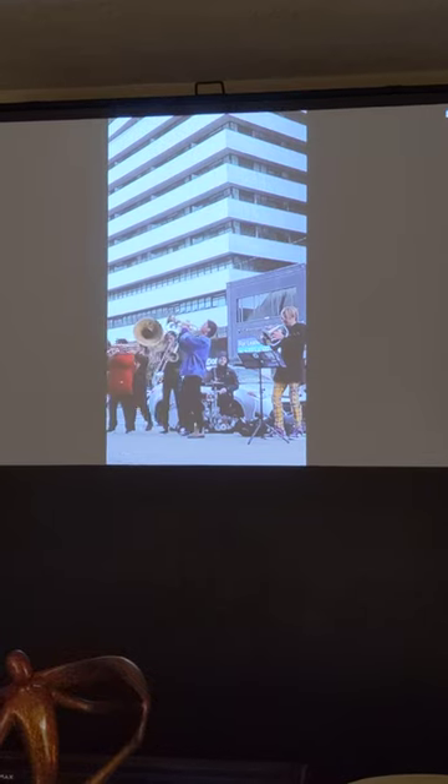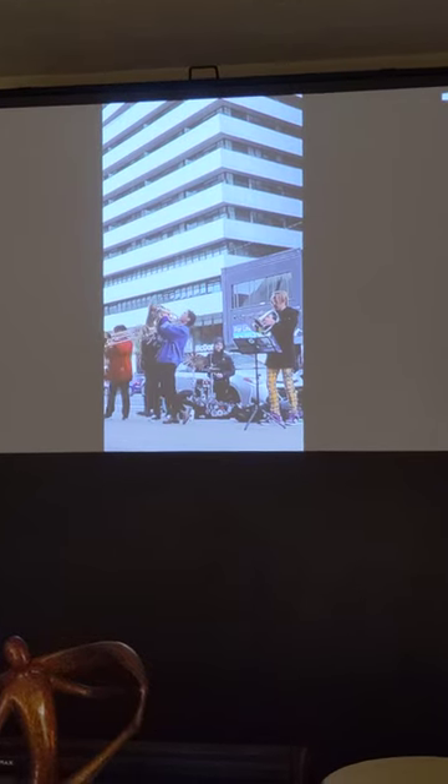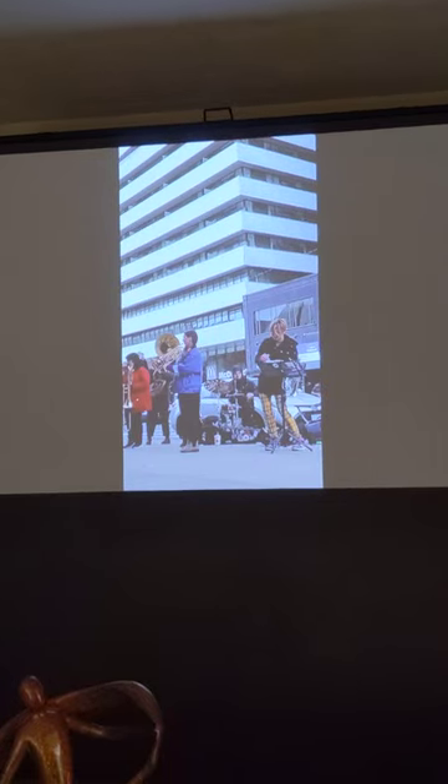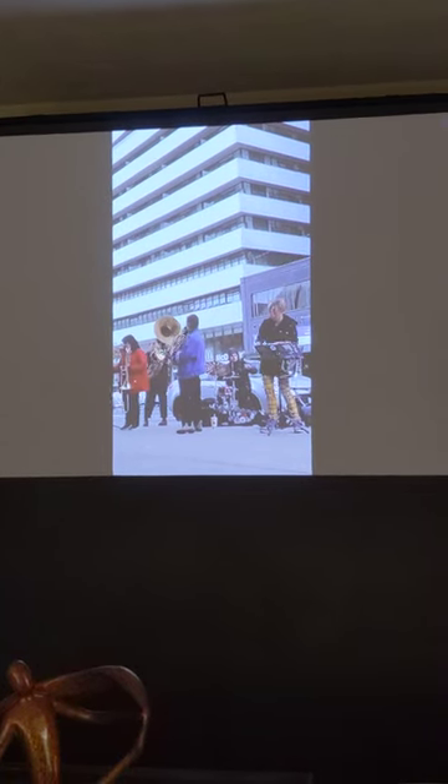I tried it on a 120-inch screen I have behind me, and the image is also fantastic. I mean, with this laser projector, the image is just great.